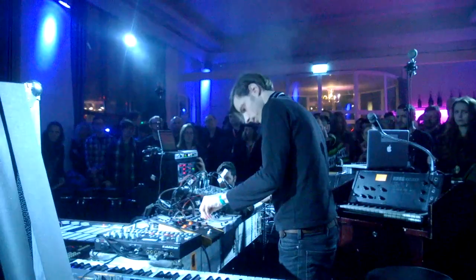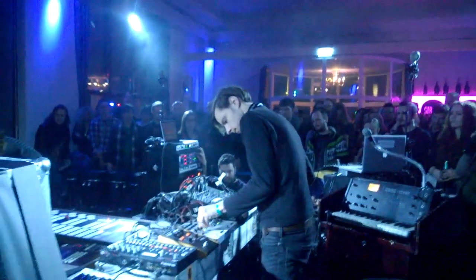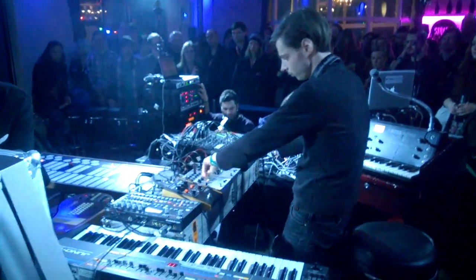I'm Odna Meisfjord and I'm playing with Serena Manish tonight here in Oslo. I've been a Koma user since the beginning. I thought I was going to talk to you a little bit about what I use them for, and today we're doing a very experimental set.